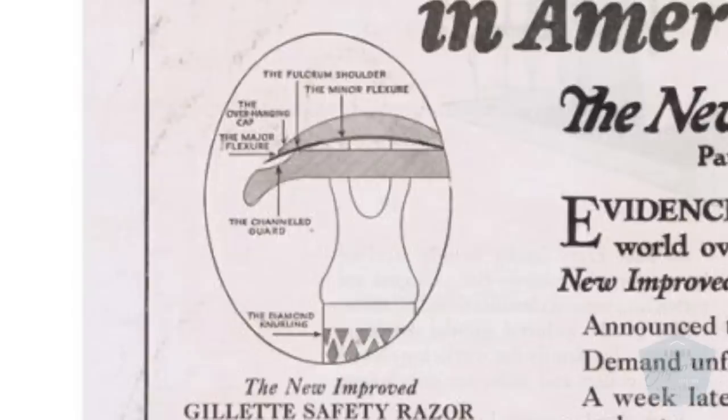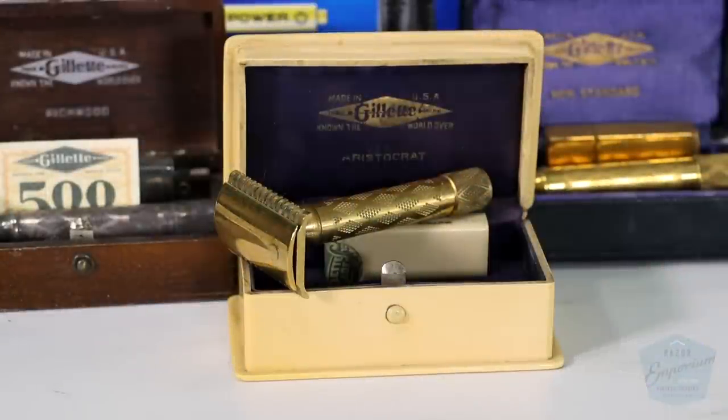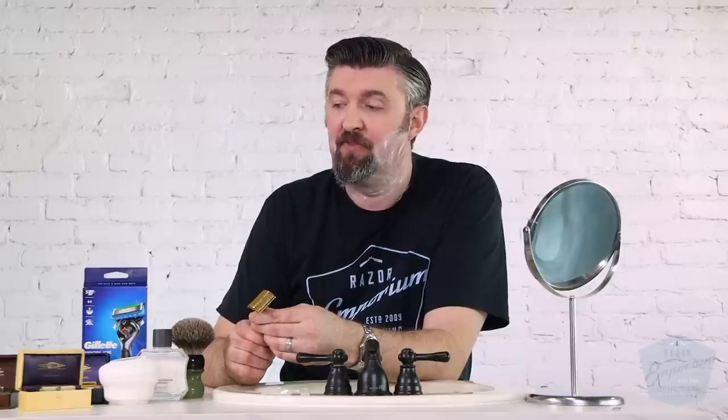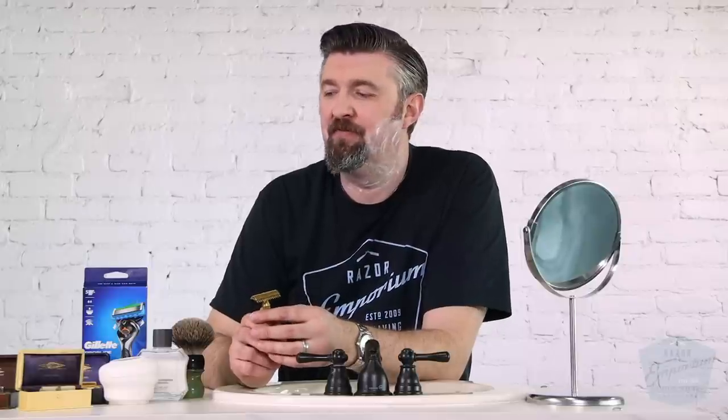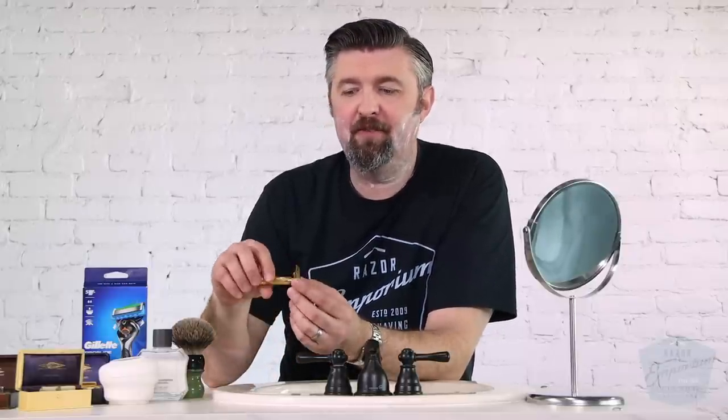Some of it was gimmick, some of it was real mechanical advantages. This set here is one of the nicer sets from the series — the Aristocrat set. This is the second iteration of the word Aristocrat; they did have an old-type Aristocrat as well, so this would be the New Improved Aristocrat put into a French ivory case. French ivory is just a fancy word for celluloid, which is just a fancy word for a very rudimentary early plastic technology. There's original gold plating on here.